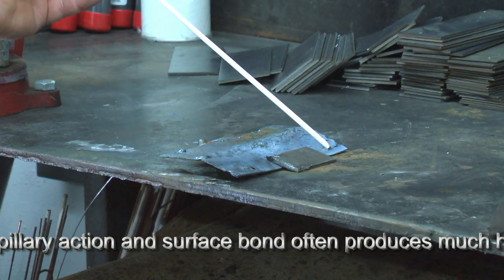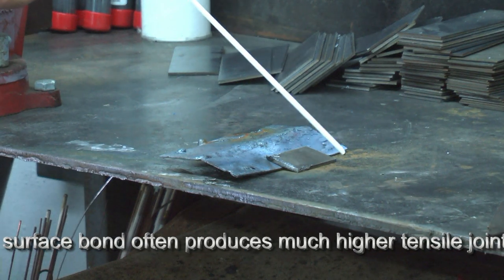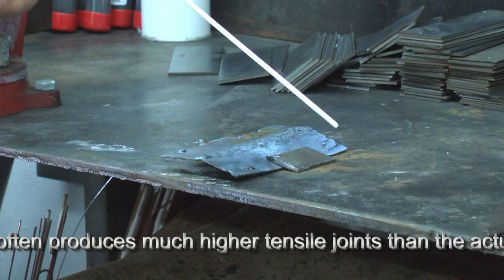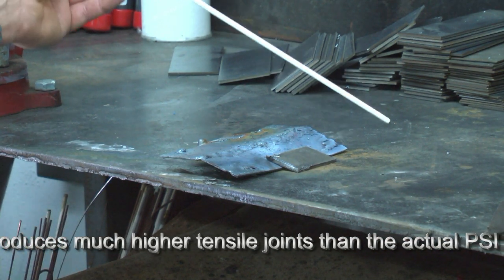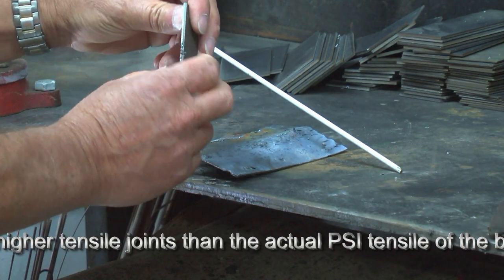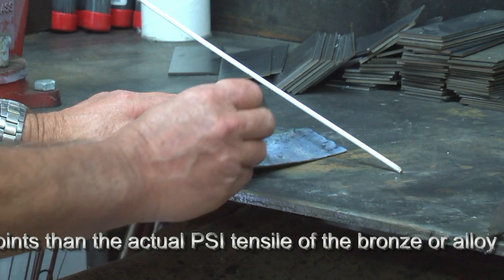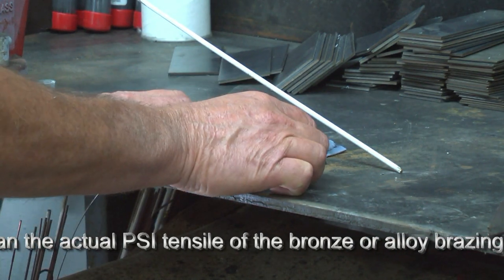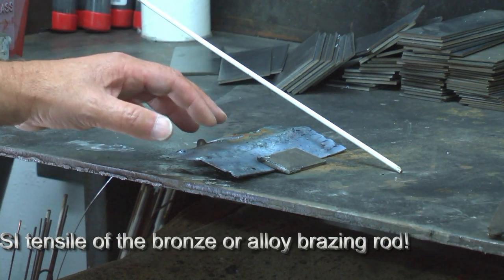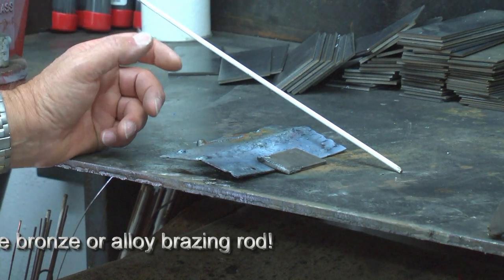I'm going to demonstrate the brazing process using flux-coated brazing rod. This rod has a coating on it that eliminates the need to heat up the brass and dip it into flux — much more efficient and not as time-consuming. Since we're brazing, I'm going to work with two pieces of scrap: approximately 3/32nds of an inch thick and about 1/16th. The difference in thickness is of less concern because we're not heating these metals to the fusion point — just to the point that they wet — and we flow the bronze at that stage.